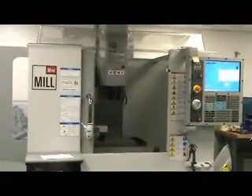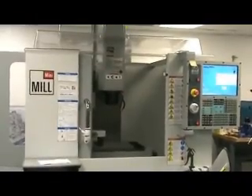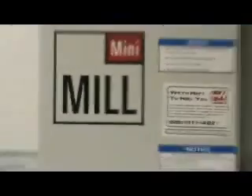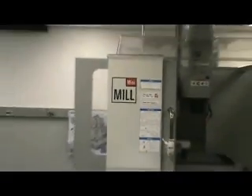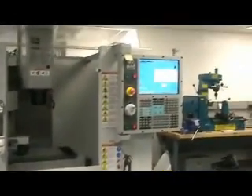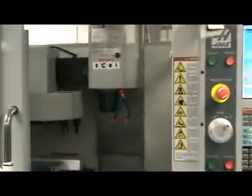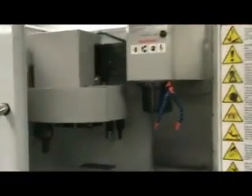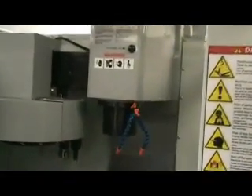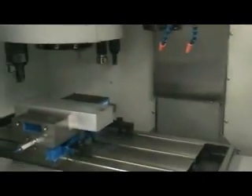First introduction to a CNC machine made by Haas company. It's a mini-mill machine which has all options to produce parts in automation mode. It has a carousel which holds nine slots for different tools and a cooling system. Today we will introduce you to how we perform the engraving process for an aluminum block.